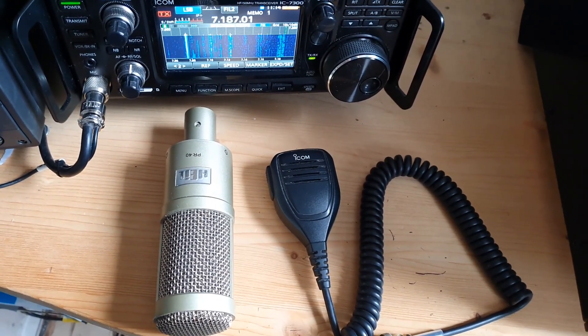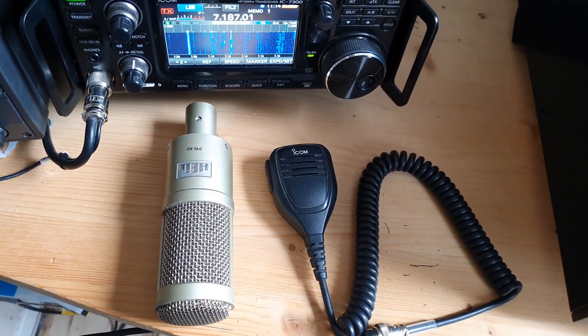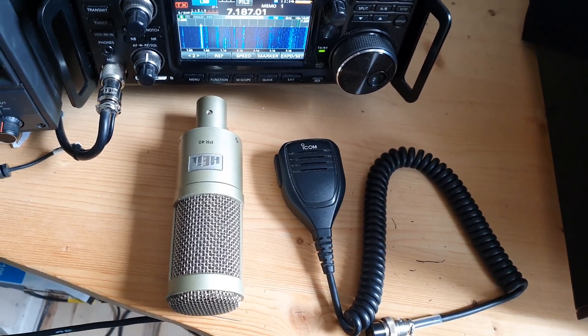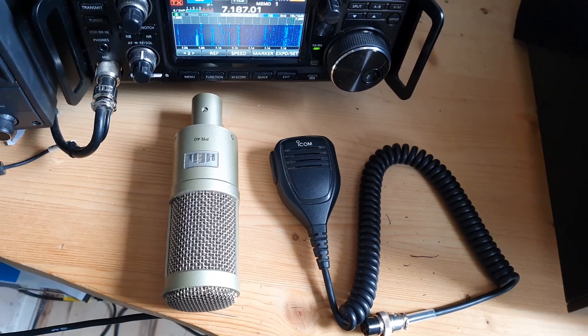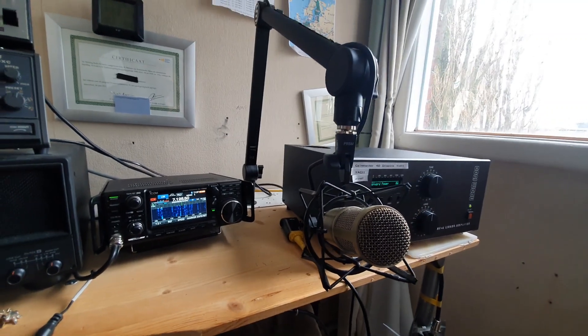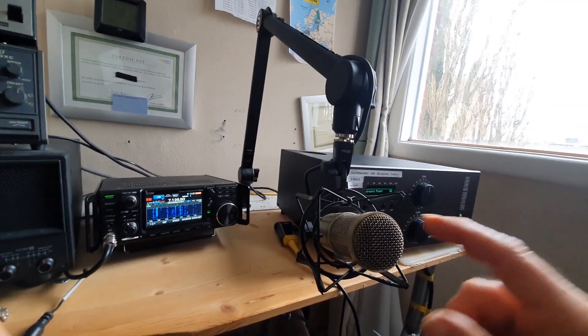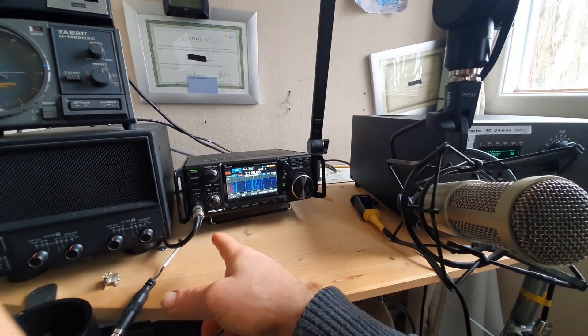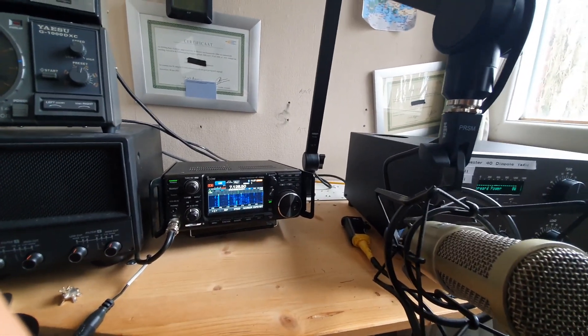I'm really curious myself also what it sounds like, if there's any difference. We'll see how it goes. It's worth just mentioning that with the Heil microphone, it goes straight into the radio. There's no external processing.